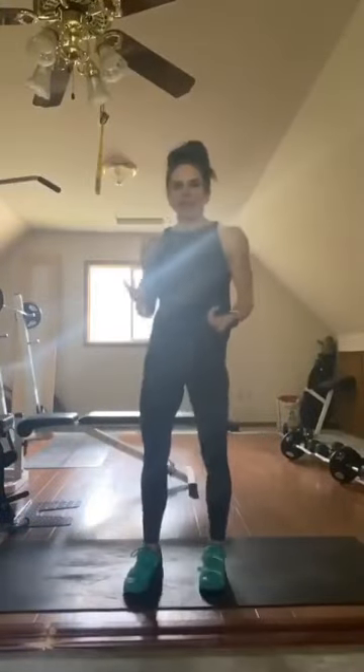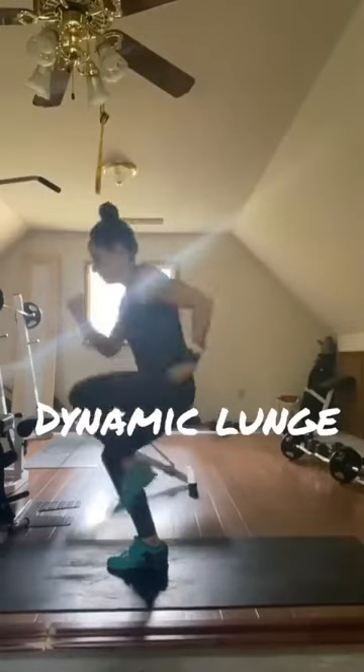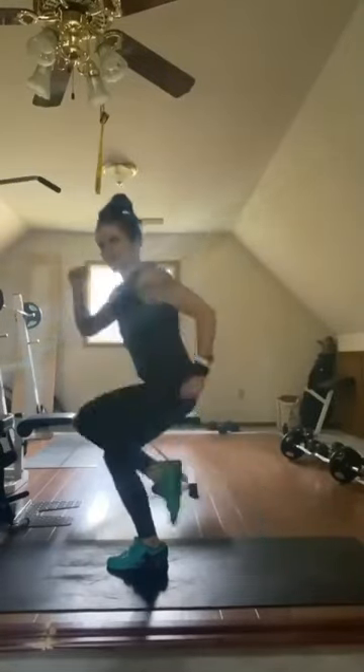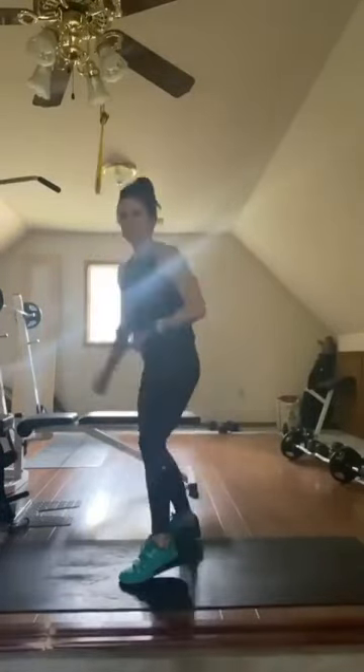The moves we're going to do — each one you will do with the Tabata format: 20 seconds on, 10 seconds off, eight times through for four minutes. The first move we're going to start with is a dynamic lunge. We're going to bring our knee up, back, drive it up, back. This would be 20 seconds of work. When the timer hits, 10 seconds to recover, then switch legs for the next 20 seconds. Alternate legs for that round. First one: dynamic lunge.